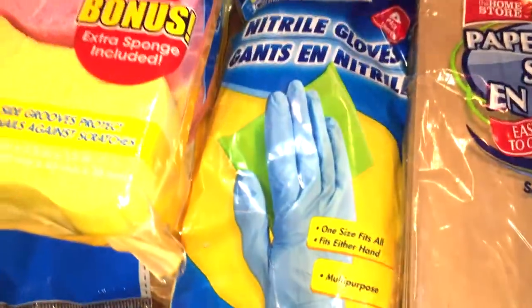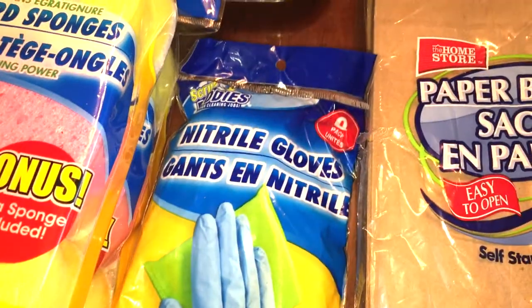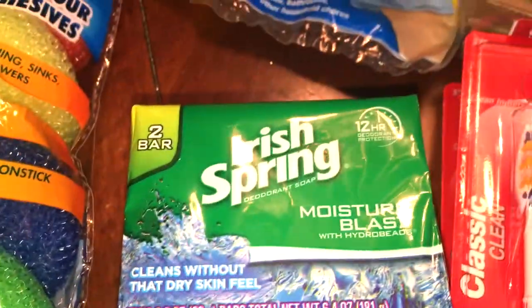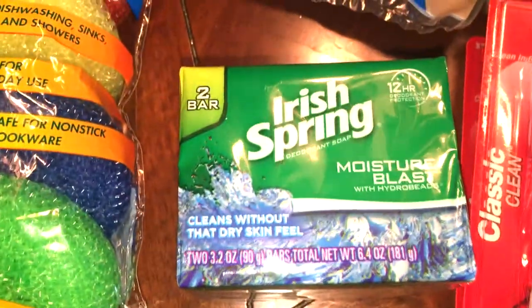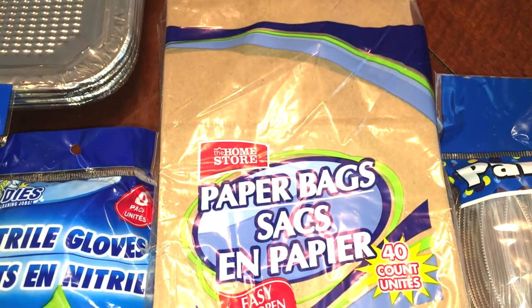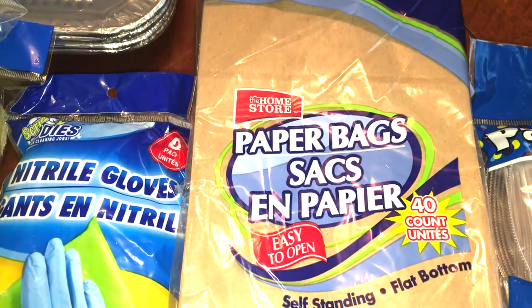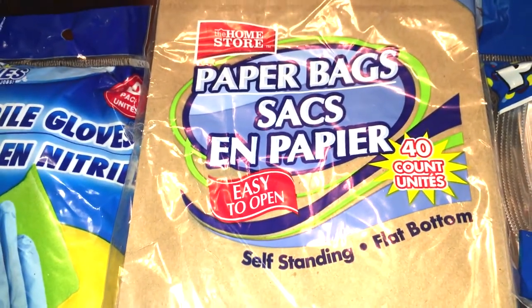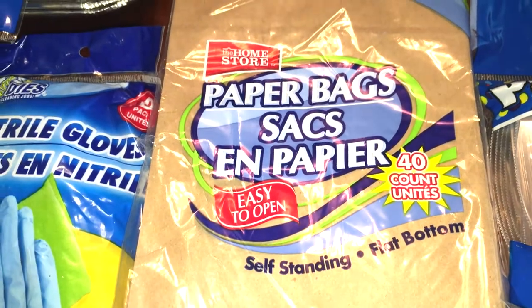And then I needed some gloves, so I got a 10-pack of those. My husband picked up some Irish Spring soap for himself — he seems to like that, and it's a two-pack. And then we needed some brown paper bags. I haven't shown these in a while because they do last a while, but we use these to make popcorn in the microwave. It is a 40-count package, so lots of popcorn will be made.